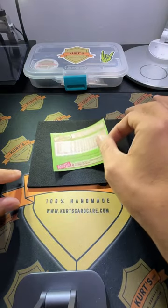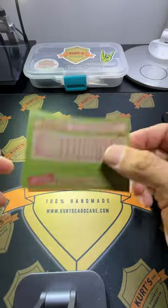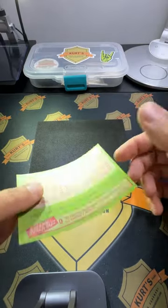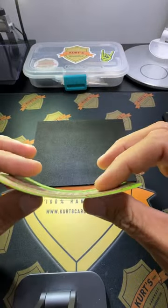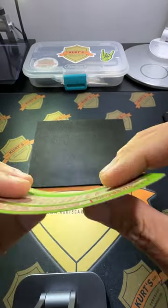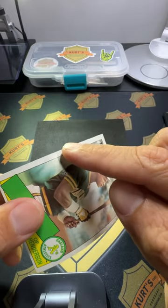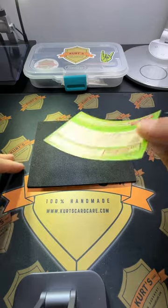Thanks for all the questions. One I get a lot is pictures of older cards with a big curve. You don't want to just try to hold it flat or move it because it's too severe. If you try to flatten it out, you'll often get creases right there. Let me just show you something easy and simple.